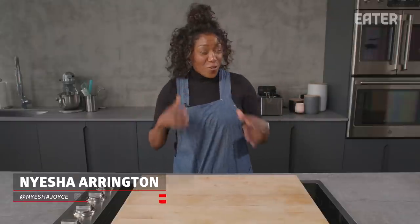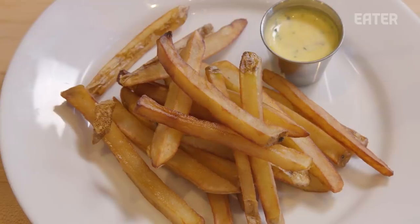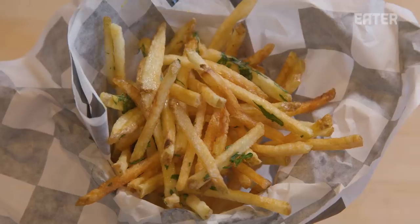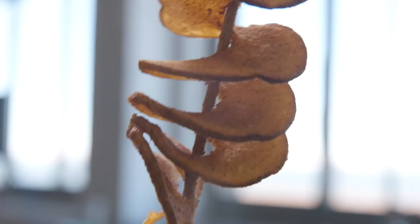Hey guys, I love french fries. I'm going to show you how to make 10 different styles of french fries today: cottage fries, potato wedges, steak cut, Belgian style, crinkle cut, waffle fries, pommes soufflé, shoestring, curly fries. And just to end this with a bang, the potato tornado.